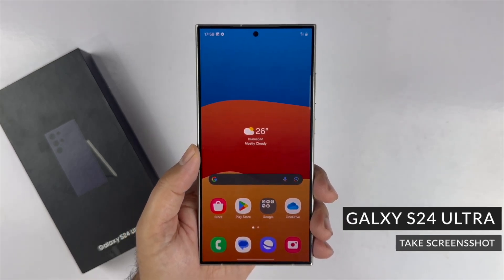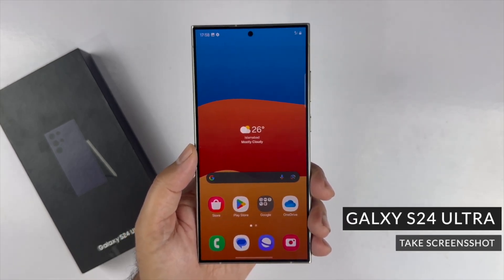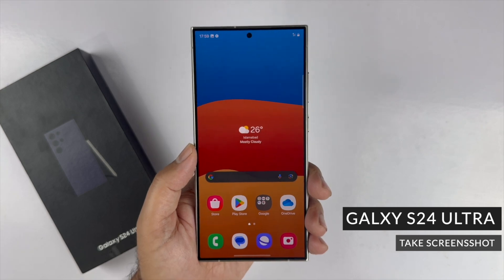Hey, what's up guys! In this video I will be showcasing four different methods to take a screenshot on the Galaxy S24 Ultra.